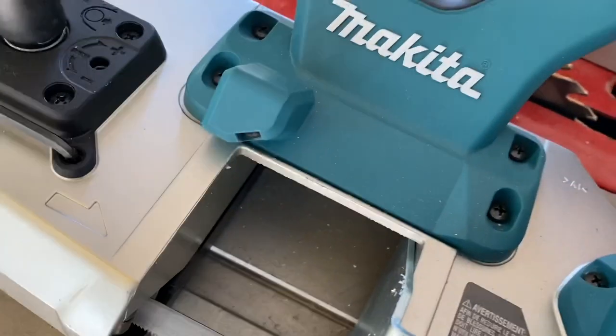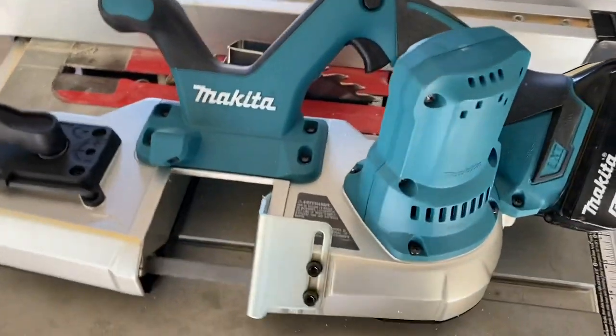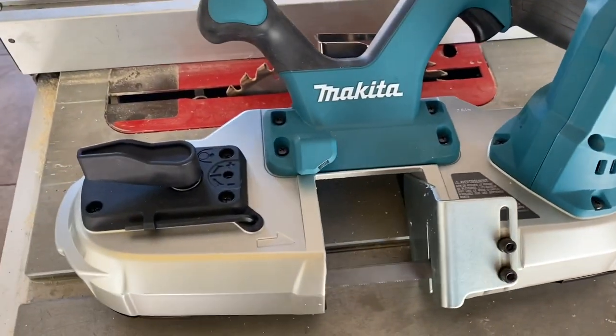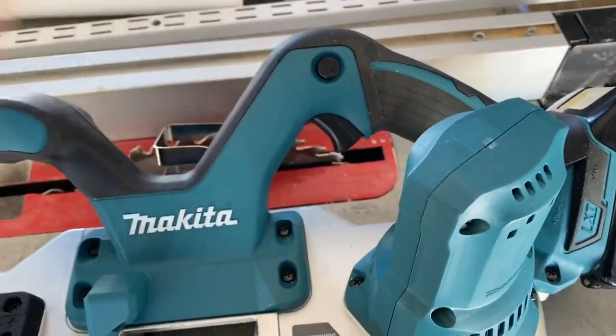I don't know if I noted this, but it does have a light right here. The first time I used this tool was at night out in the driveway and I remember it illuminated the material perfectly. It also has a lock to keep someone locked out — you could use that when you change your blade too.